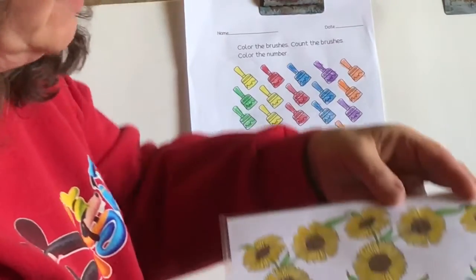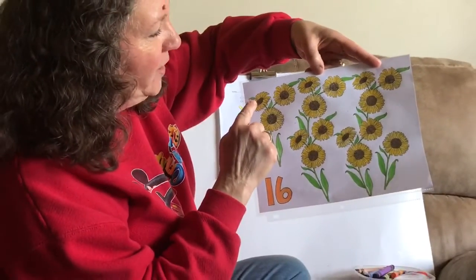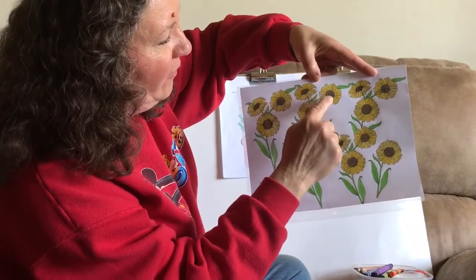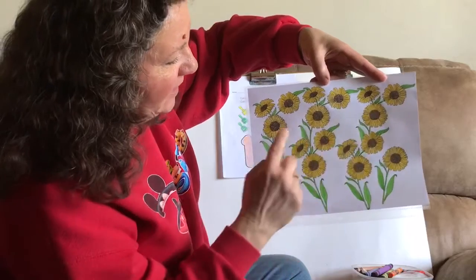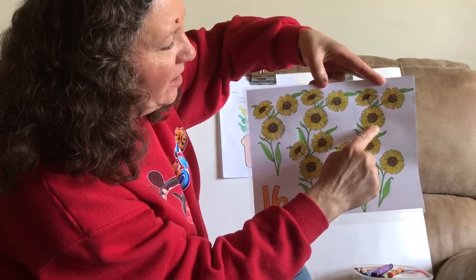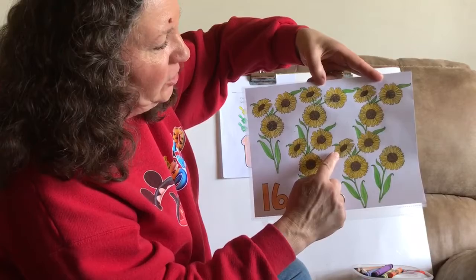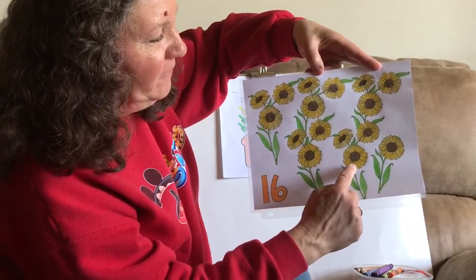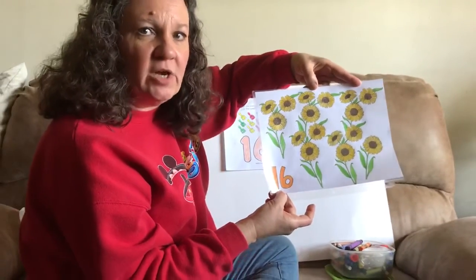Let's do our sunflowers one more time together. You ready? Here we go. 1, 2, 3, 4, 5, 6, 7, 8, 9, 10, 11, 12, 13, 14, 15, 16. So what is that number? 16. Good job!